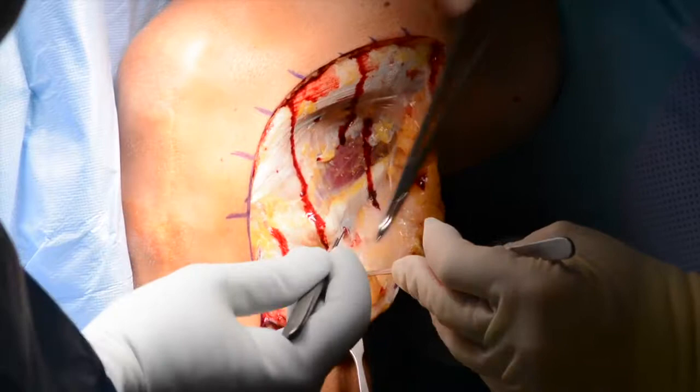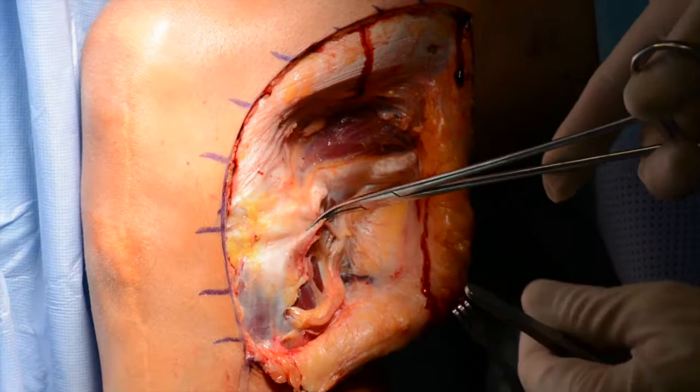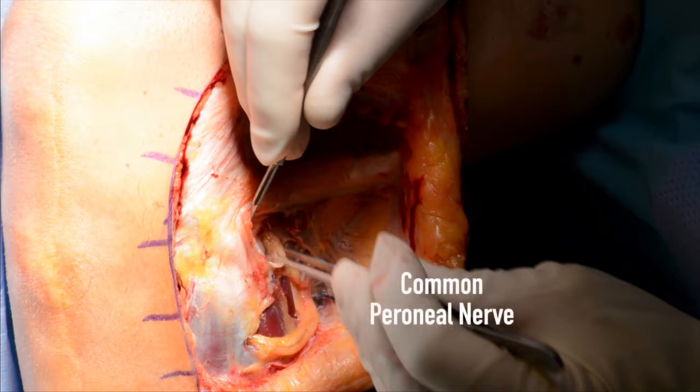5 to 7 mm of peroneus longus fascia should be incised over the common peroneal nerve to prevent nerve irritation or foot drop, and traction on the biceps tendon should be performed to confirm that it is not attached to the posterolateral fibular styloid. A bursa is visualized where the biceps subluxates over the fibular styloid. It is important to note that the common peroneal nerve runs inferior to the biceps tendon and should be directly visualized during the surgical approach.